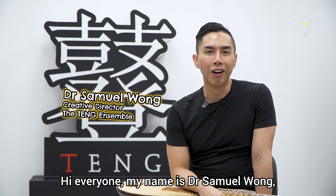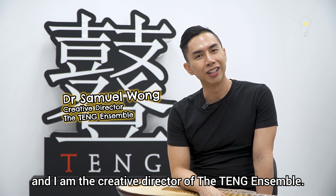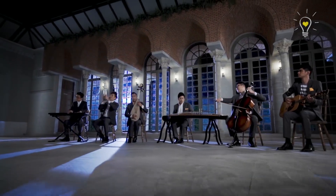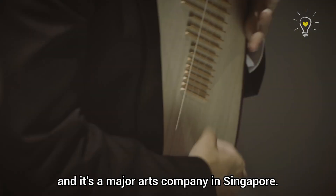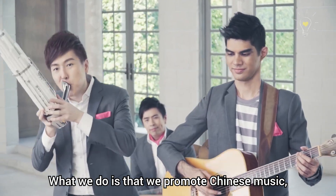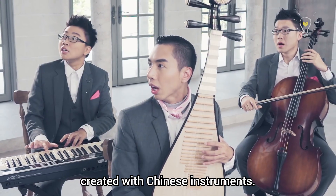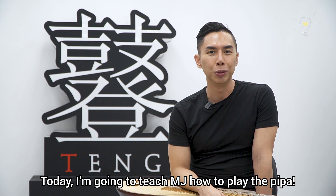Hi everyone, my name is Dr. Samuel Wong and I am the creative director of the Teng Ensemble. The Teng Ensemble is a not-for-profit arts company and it is a major arts company in Singapore. What we do is that we promote Chinese music as well as reimagine the sounds that can be created with Chinese instruments. Today I'm going to teach MJ how to play the pipa.